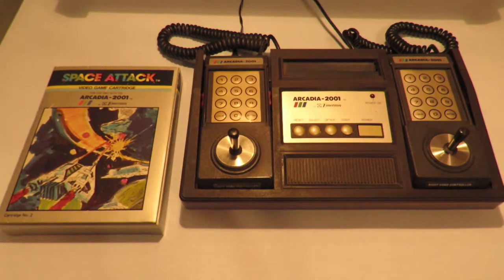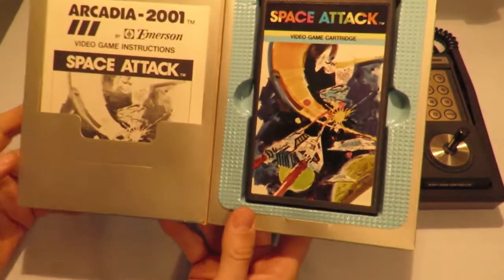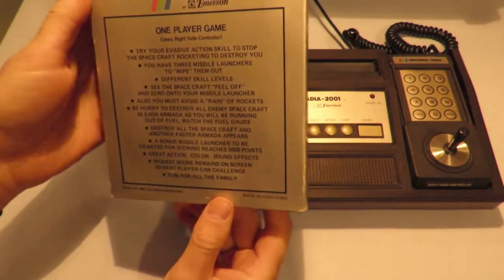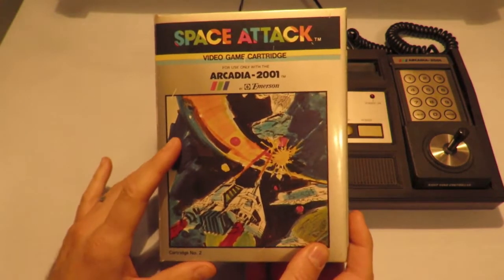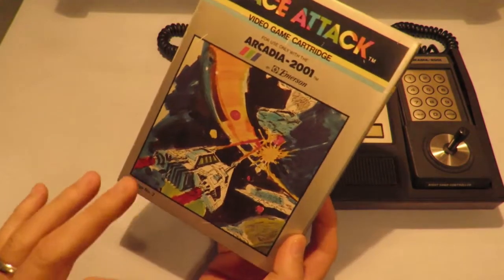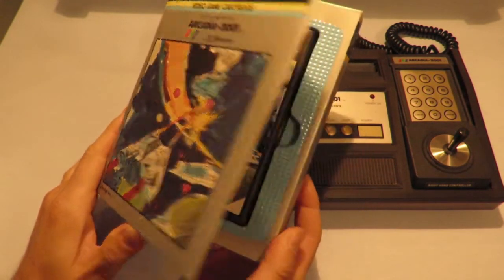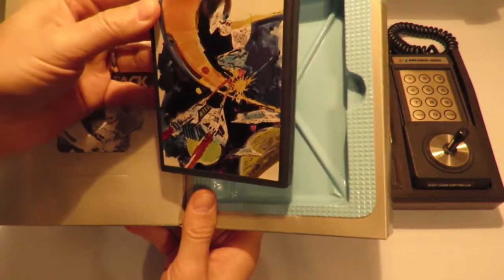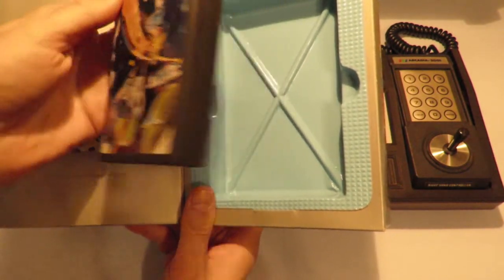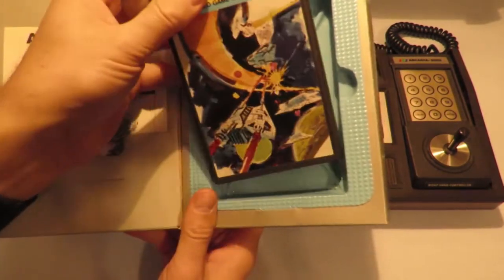Today I'm reviewing cartridge number two, Space Attack, for the Emerson Arcadia 2001. This game came out in 1982 and it's kind of a Galaxian clone. The cover probably references a snow speeder from The Empire Strikes Back and the Millennium Falcon — I'm sure that's no accident. Despite the fact that it's a complete rip-off of two recent movies at the time, it looks pretty sweet. The cartridge and manual are in the back as usual.